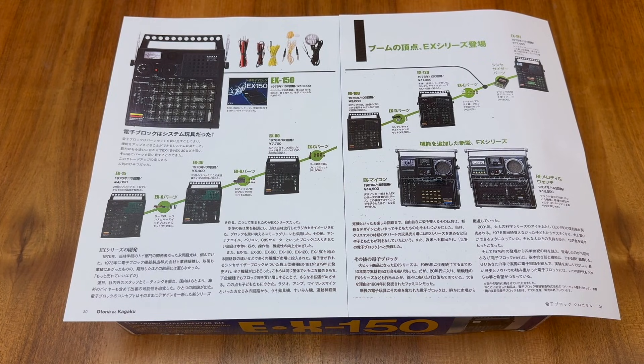Following on from the EX series, Gaken released the FX series in 1981, and I'll return to one of those units a little bit later in the video.